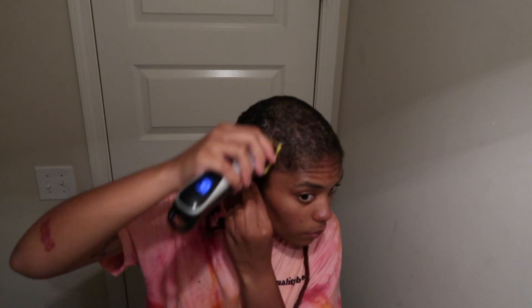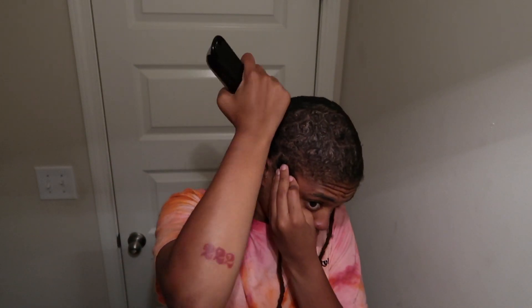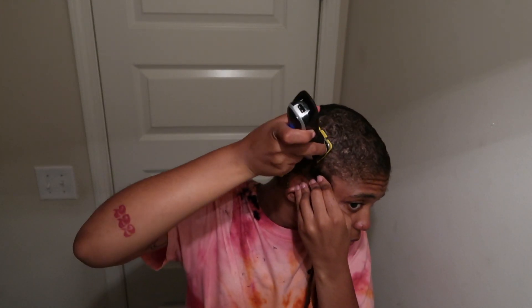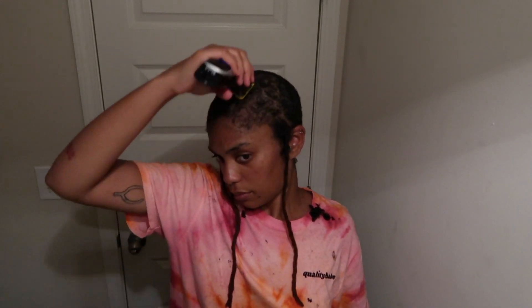I wanted to go lower than that, so I ended up shaving my head with a brand-new razor. I was using deep conditioner as if it were shaving cream — that did not work. So the following day I had to go get actual shaving cream and a new single-blade razor to finish everything. I didn't record that part because I just didn't feel like mounting the camera again. But I did get it super duper low — though you could really see the parts at that point.